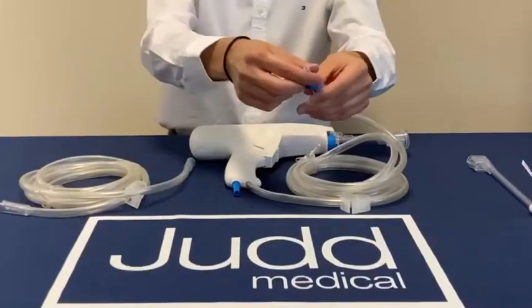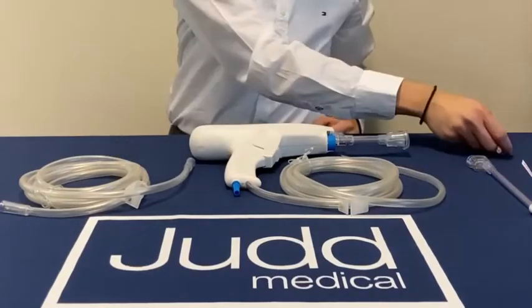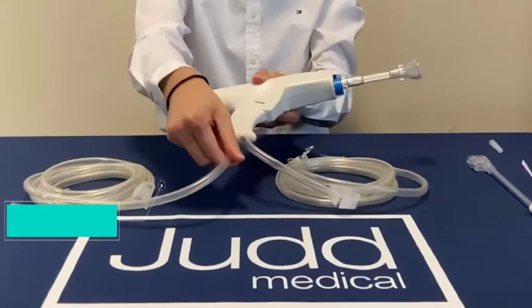Remove the blue connector cover on the irrigation line and insert it into the saline solution. Then simply attach the 3m suction tube to the base of the handpiece.